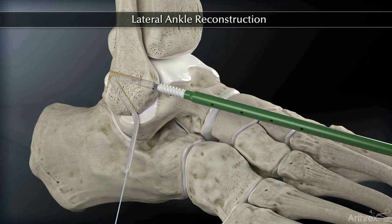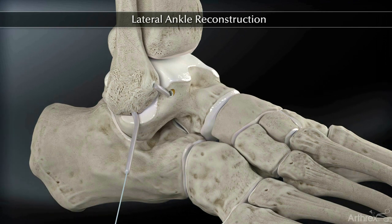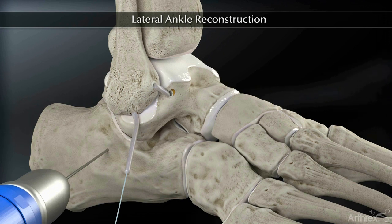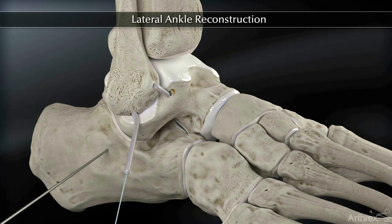Pull tension on the free end of the graft and insert a 4.75 mm biocomposite tenodesis screw. When making the final tunnel for the calcaneus, place a 2.4 mm tenodesis guide wire 16 mm from the peroneal tubercle.